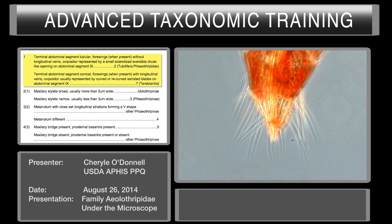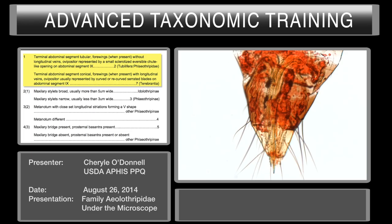We're going to use the key for this training session: the NPDN training video Thysanoptera key. We're going to start out with couplet number one. This couplet will ask about abdominal segment number ten. Please put the specimens I have provided into the microscope and we'll take a look at abdominal segment number ten.